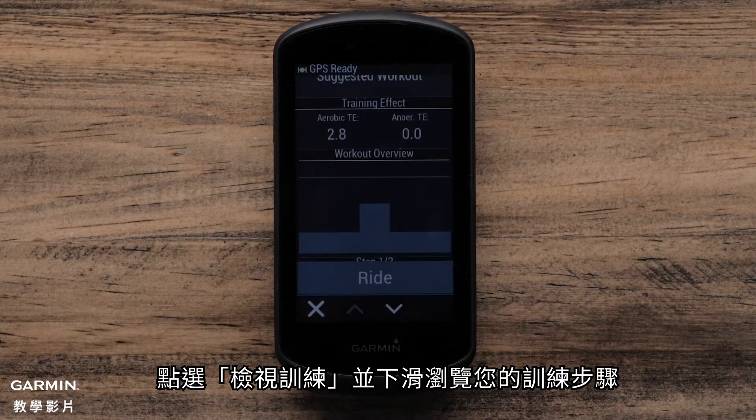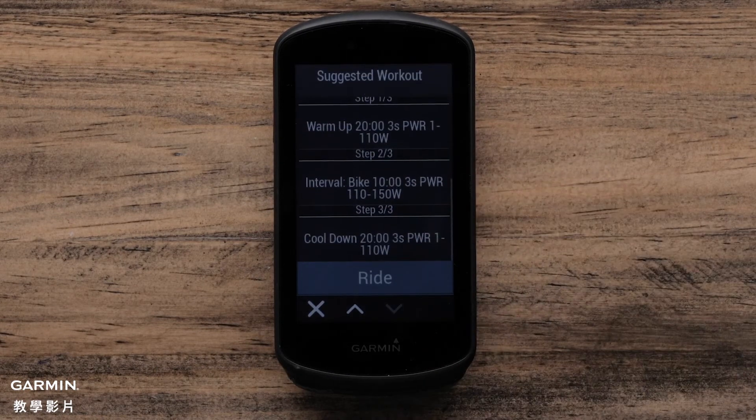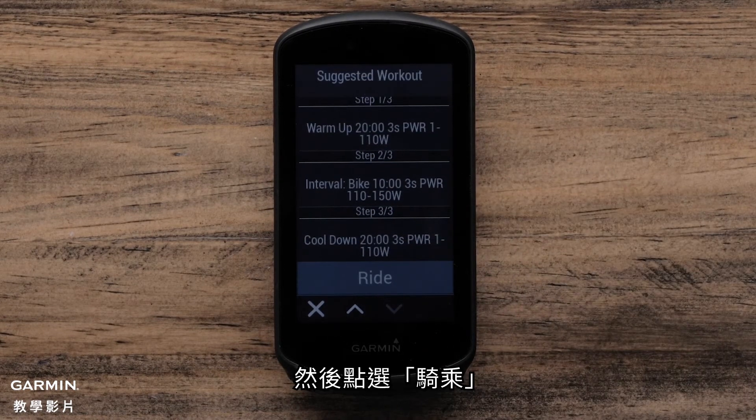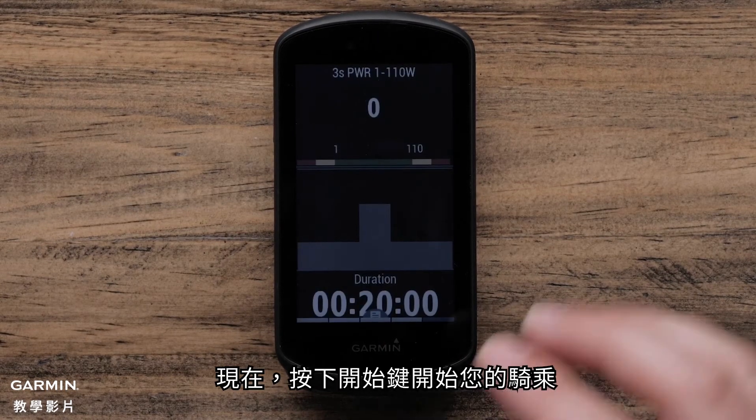Tap Review Workout and scroll to review the steps of your workout. Then tap Ride and press the Start button to start your ride.